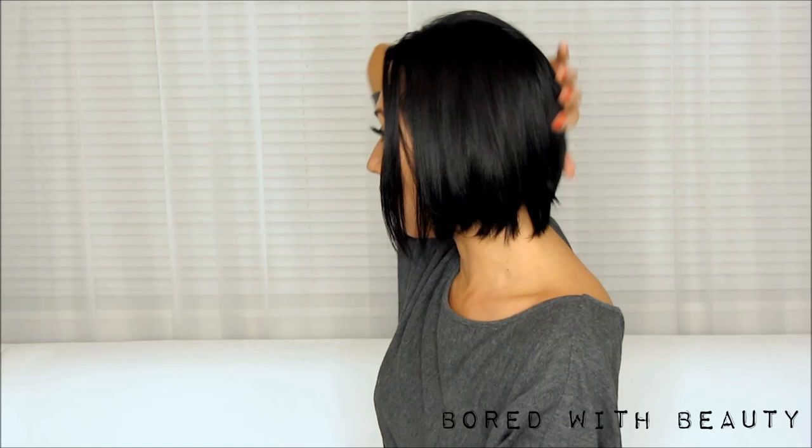Hey everyone! So this video is going to be about how I hide my short hair in hair extensions. As you can see, my hair is very short and it's in a very awkward stage of growing out right now. So I've been using hair extensions to hide this mess and I'm currently using Bombay hair extensions.